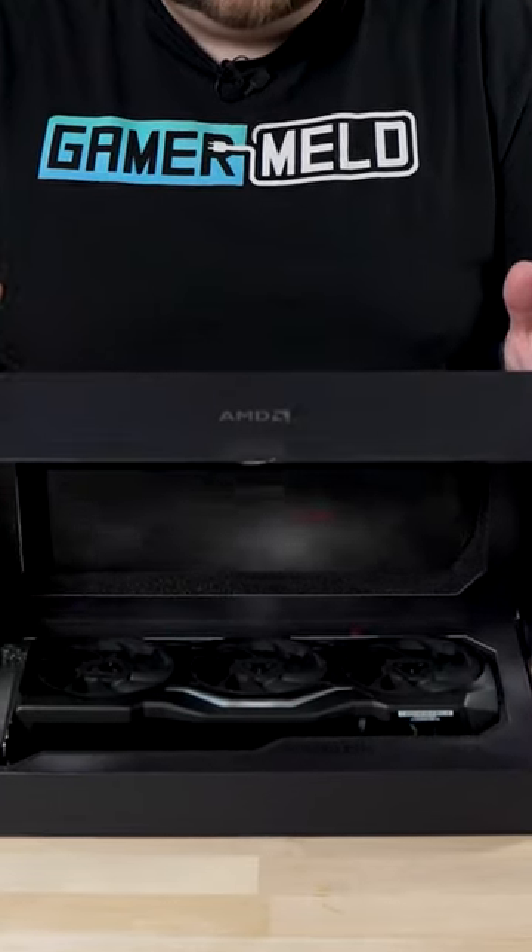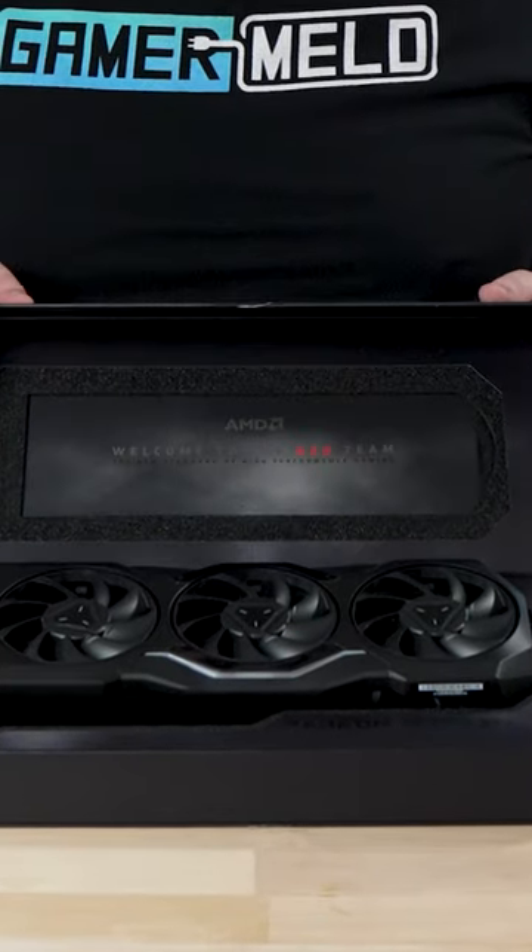This is AMD's RX 7900 XTX and it comes with a really cool unboxing experience where it lifts out of the box for you.